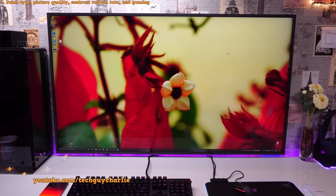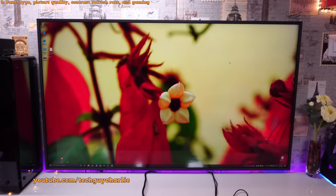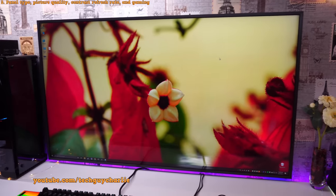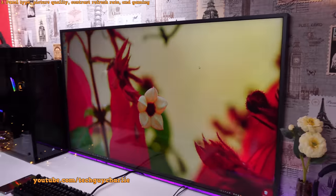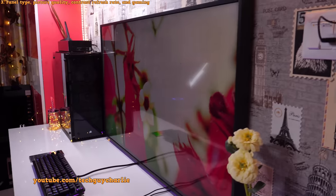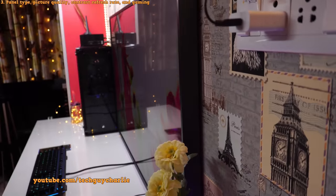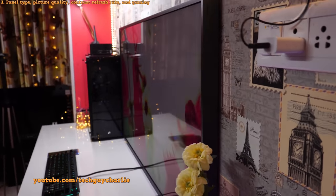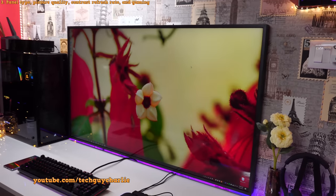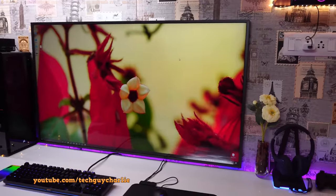One thing to note: because this is a VA panel, you get slightly worse viewing angles compared to an IPS panel. If I pan my camera, you can see the TV loses brightness and colors shift. That's the tradeoff with VA panels — you don't get excellent viewing angles but you get amazing contrast ratio. If you want excellent contrast plus great viewing angles, OLED is the best choice.